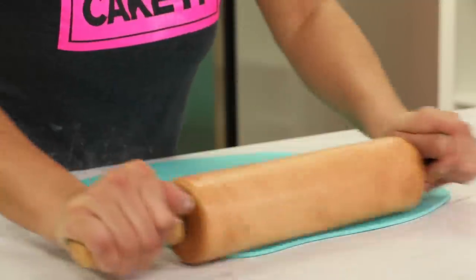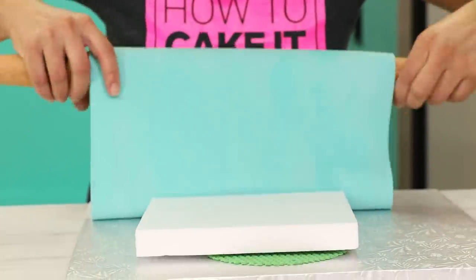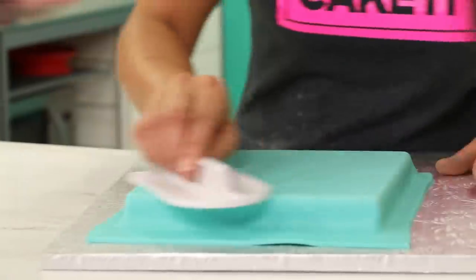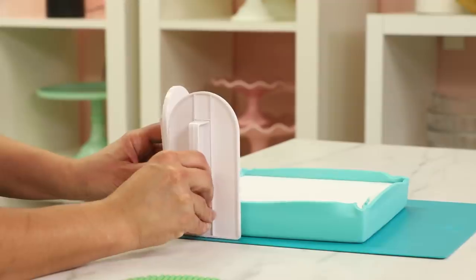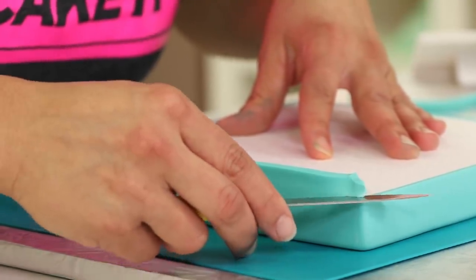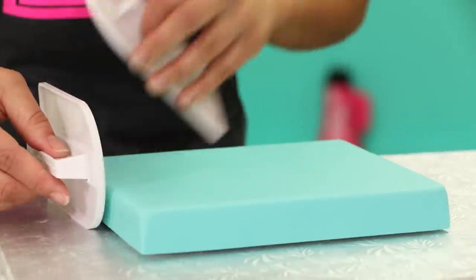In the meantime, while my fondant slabs are chilling, I'm going to cover a nine-inch square styrofoam dummy for the lid. I roll out my Tiffany blue fondant, drape it over the dummy, and use a fondant smoother to smooth it in place and get out all the air bubbles. I trim the excess at the bottom, then flip it over and trim it flush while upside down. I set this lid aside to dry outside the fridge because the logo will go on top and the firmer the fondant, the easier it will be to write on.